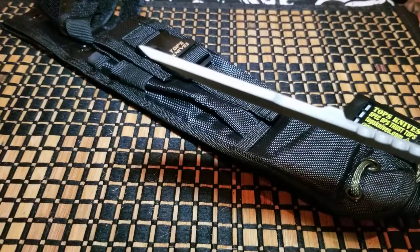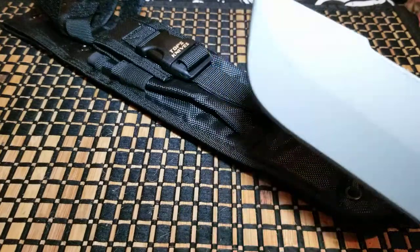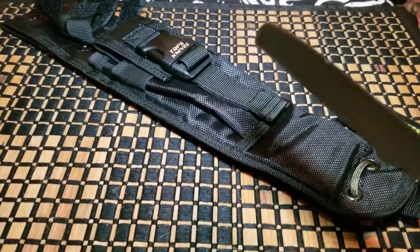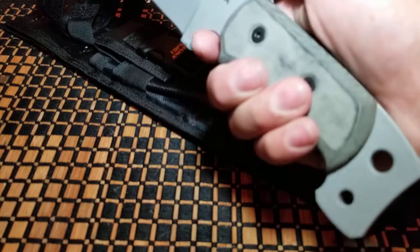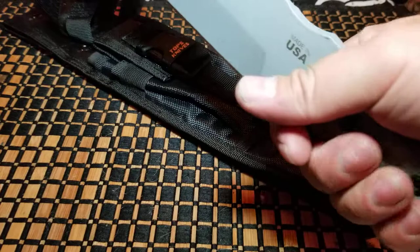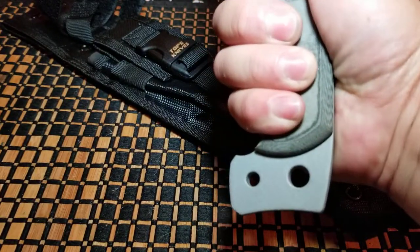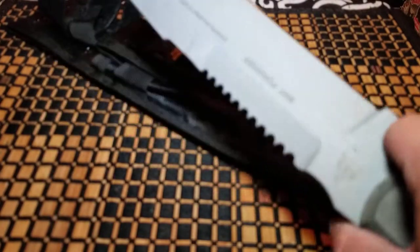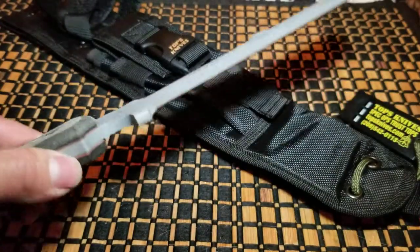It has a really interesting blade shape — the blade is kind of at an angle right here and it's not an even angle, so you can use this for prying if you really wanted to. Here it is fitting in the hand. TOPS knives are known for their micarta handles — there's a little divot here for your thumb, a divot for your forefinger, another divot, and it just feels like a meat cleaver in the hand. I'm pretty sure you could slice meat with this thing.